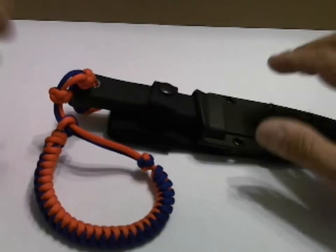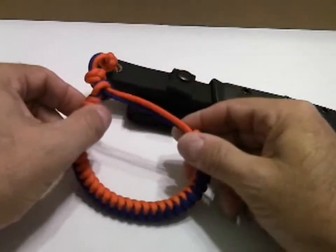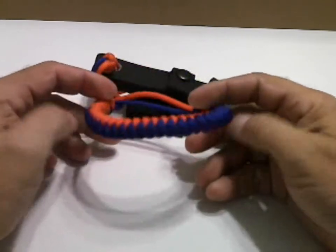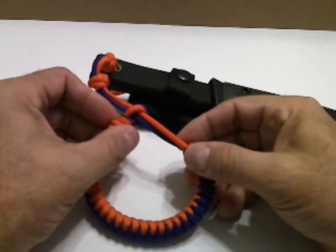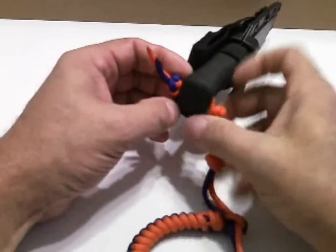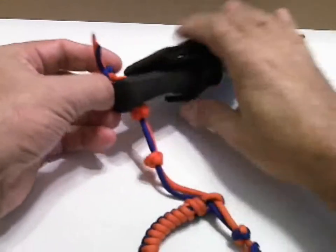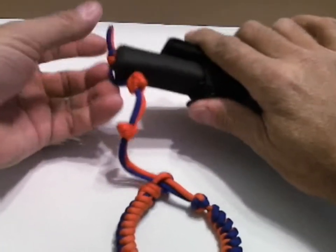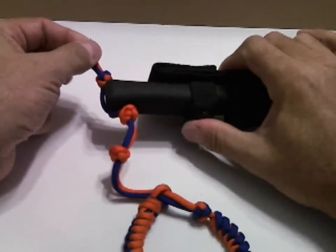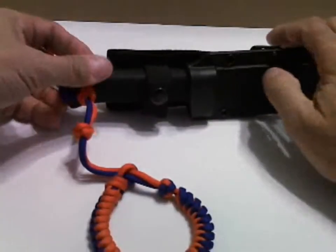Welcome back, this is the Paracord Weaver. We had a request for a knife lanyard that had at least 12 feet of cord, had to be adjustable, and it had to go through the knife with one strand of cord. His knife is a little different than mine — it has a much smaller lanyard hole and you can barely get one cord through.